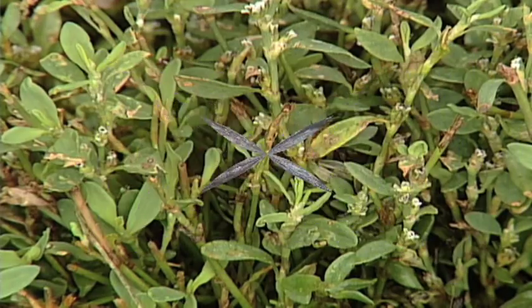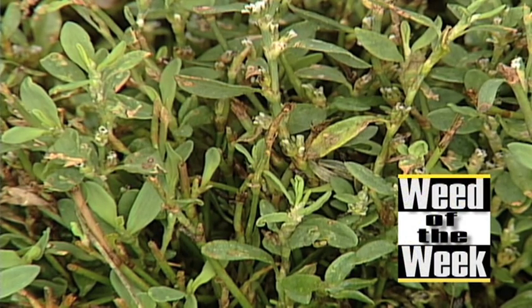On some of these ridiculously high salt level, high pH areas of fields, no weeds can even grow. Please don't use this as a weed control strategy — we'll show you a much easier way to do it coming up next.